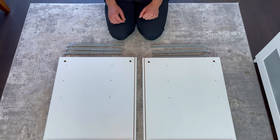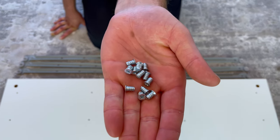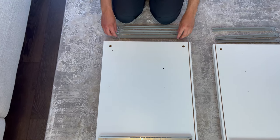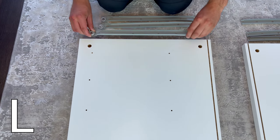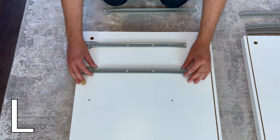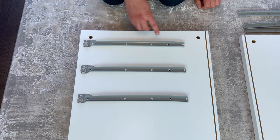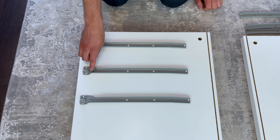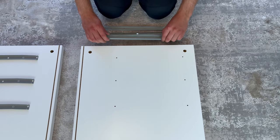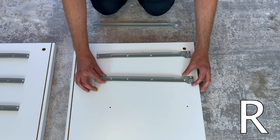Now grab six drawer slides marked with an L and an R, and 12 of these screws. Go to this panel and place the drawer slides marked with an L like this, then secure each drawer slide with two screws going into these holes. Now go to the other panel and place the drawer slides marked with an R, then secure each with two screws going into these holes.